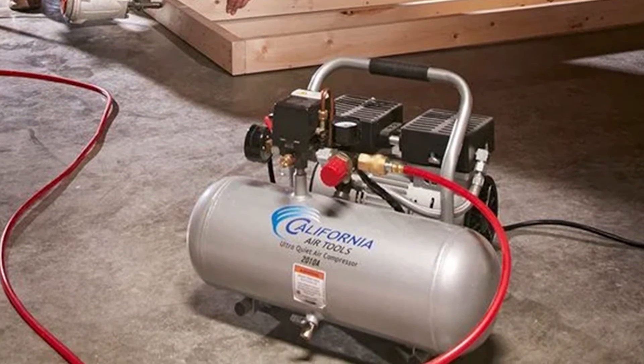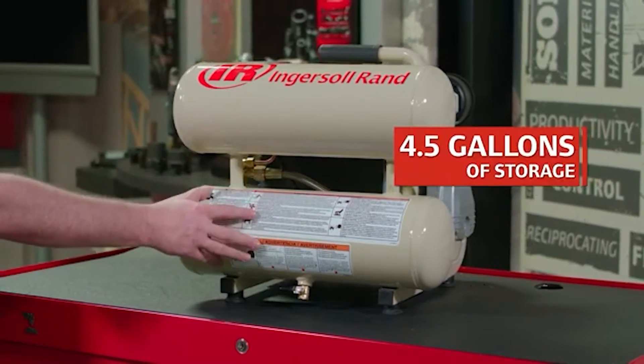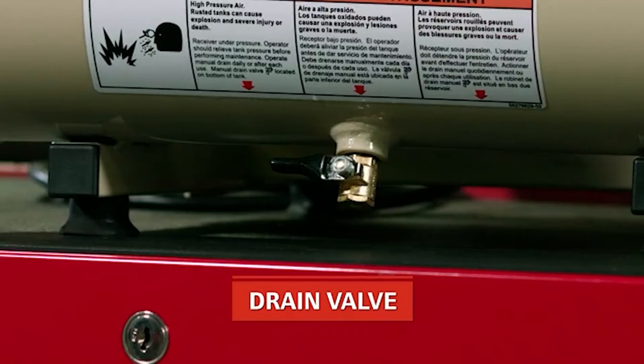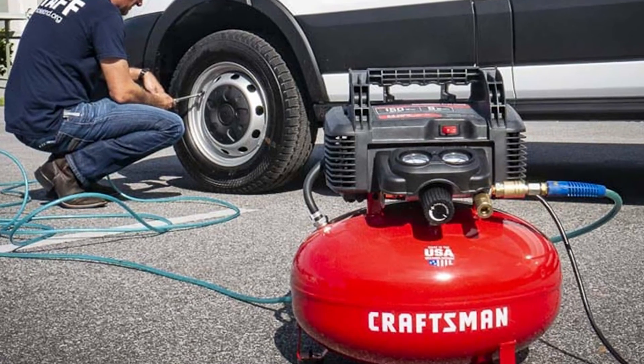The opposite can be said for extremely cold climates. If the ambient temperature is consistently low, oil-free air compressors operate optimally. At really low temperatures, oil increases in density and can form a sludge which will hinder performance. Hence, oil-free air compressors are usually better in cold conditions, while oil lubrication is preferable in hot conditions.